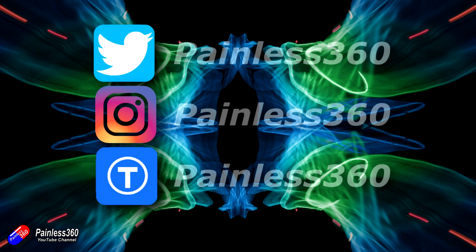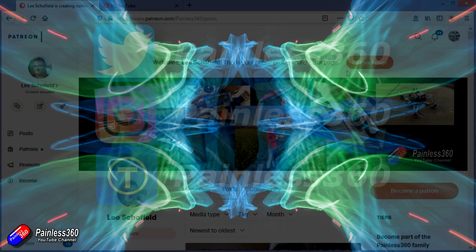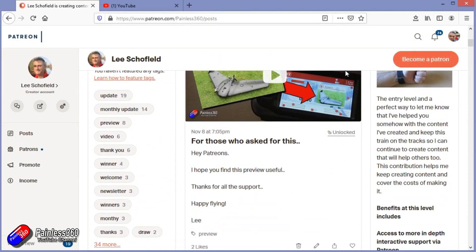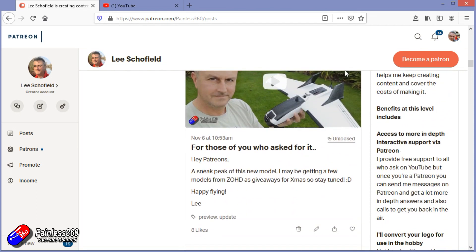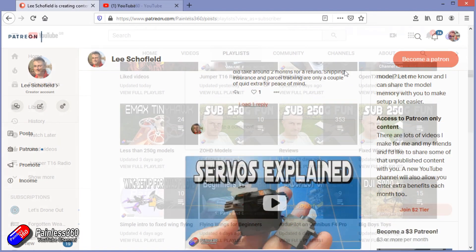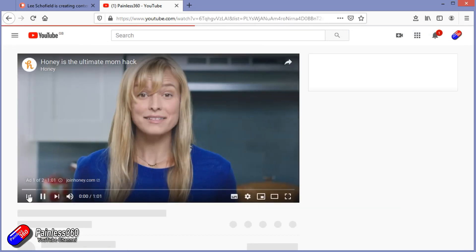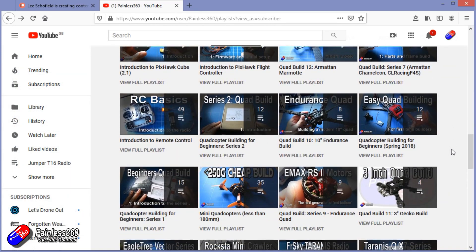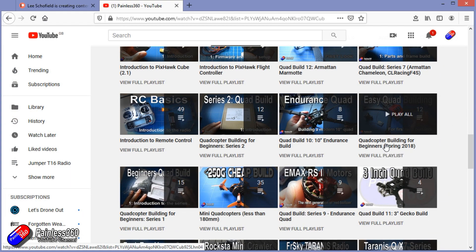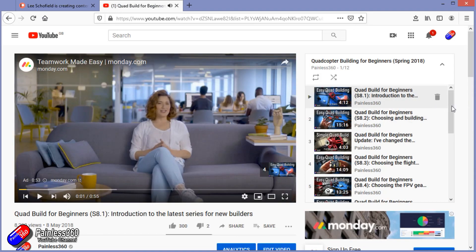Thank you for watching right to the very end. If you want to find out what I'm currently working on, you can follow me on social media by searching for Painless360. If you'd like to become part of the inner circle, you can become a Patreon — details are in the description — and you get lots of additional benefits. Check out the playlist section on the channel too. I organize all my videos into playlists, and there's an introduction or beginners series where content starts with simple principles and teaches you everything you need to know.